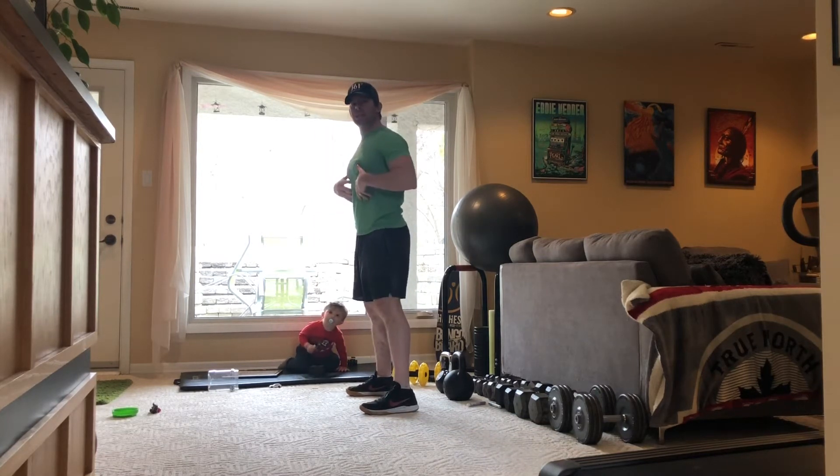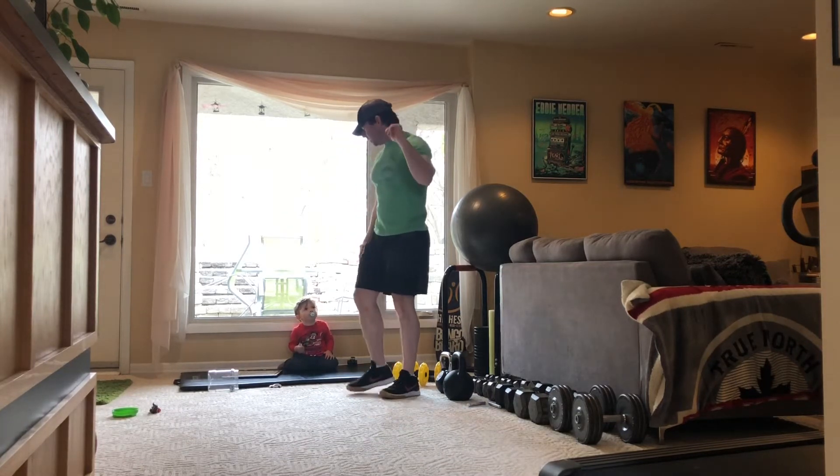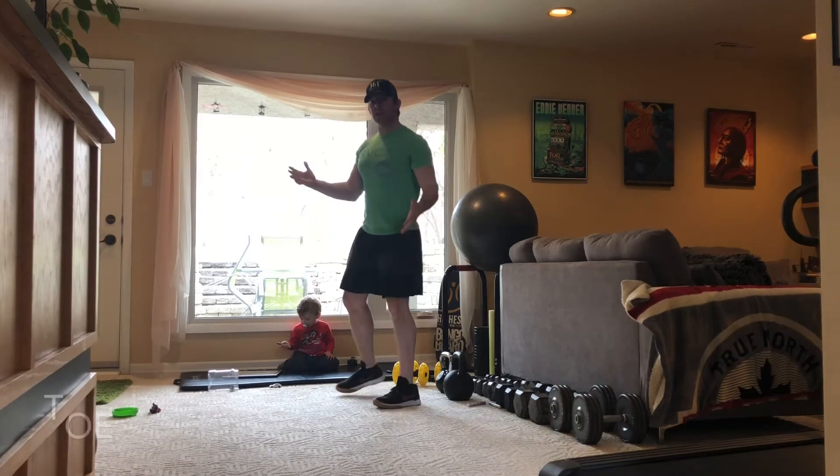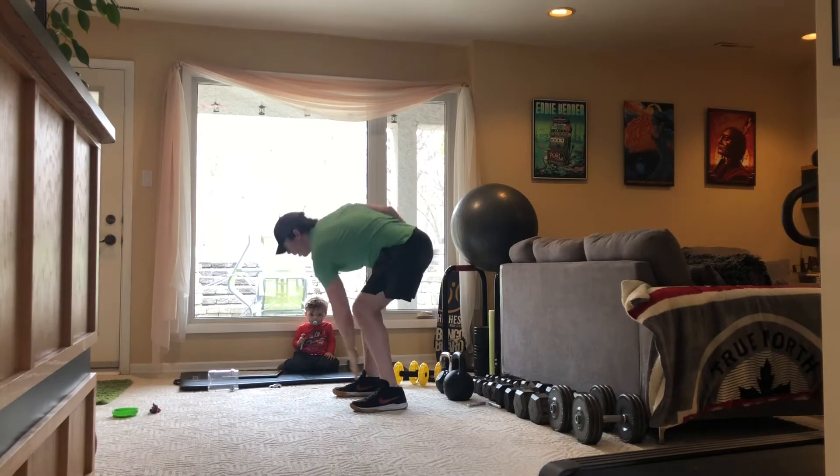Remember when we're squatting down: keep your head up, keep your tummy tight, and don't let your knees go past your toes. For the letter T in STAR, you're going to do toe touches. Let's alternate — one, two, three, four — and keep breathing — five, six, seven, eight, nine, and ten.